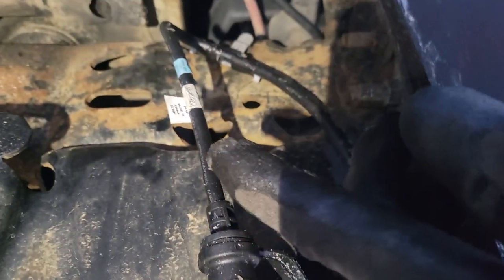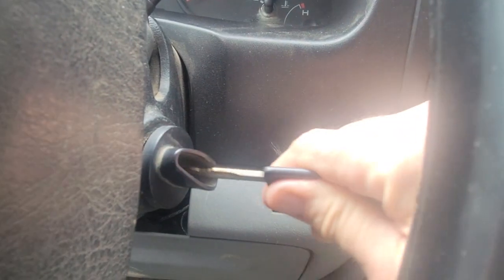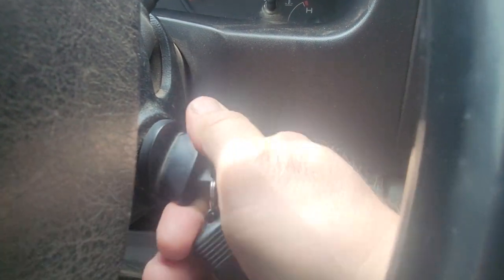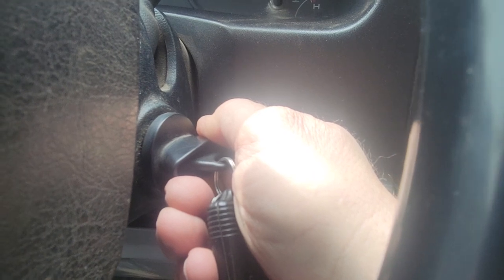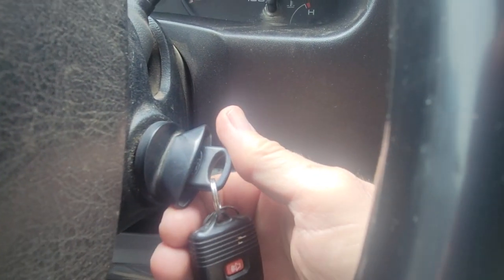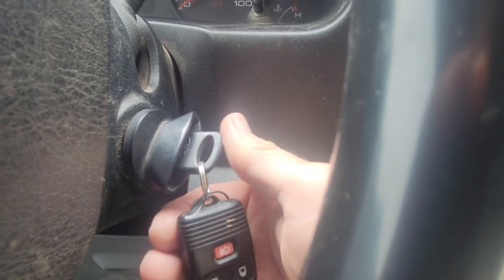I want that plug accessible, and I can take that plug and flop it up over the frame when I'm not using it. All right, let's see if this bad boy will start at 20 below — for the block heater. Oh yeah, baby! No problem.